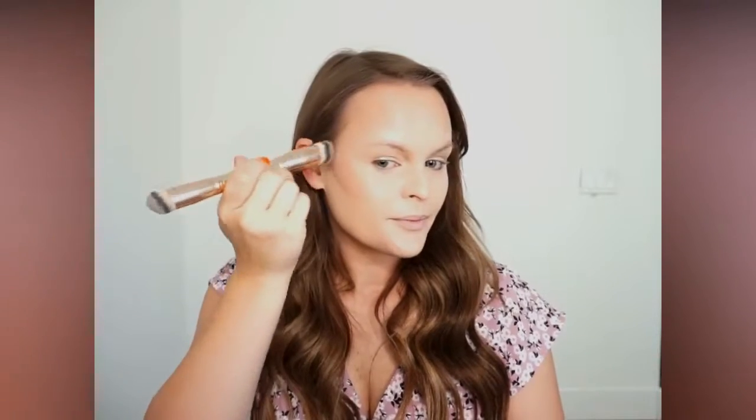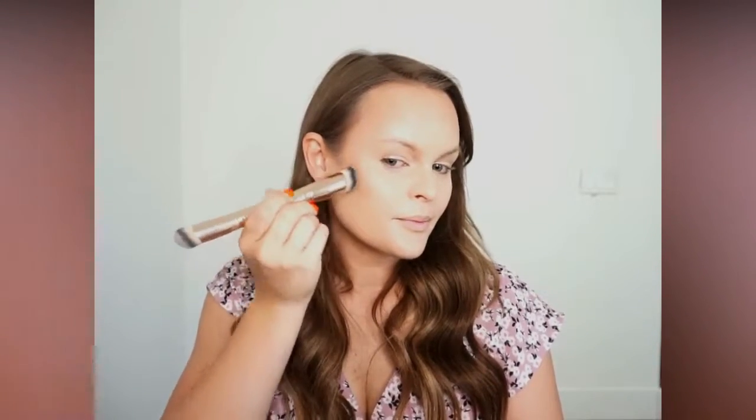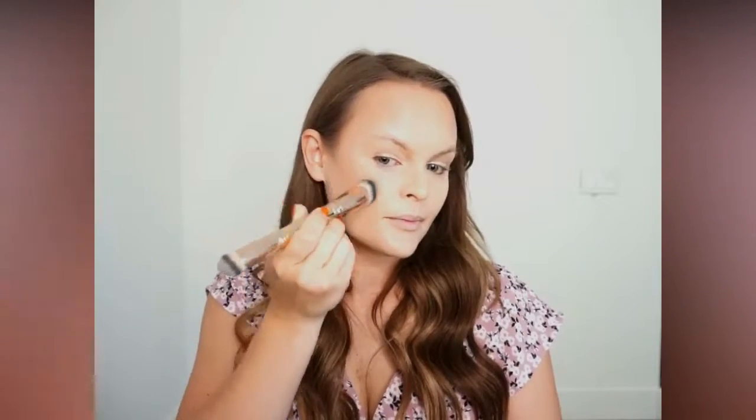See how I always kind of pull it back up and towards my hairline — you don't want to drag your contour down when you're blending. I just want to keep it right there on my cheekbone. It's gonna add so much structure to my face. Look at that dimension — it looks so good.